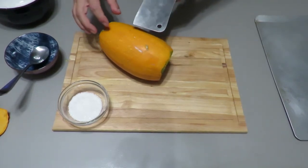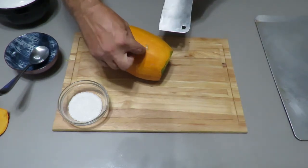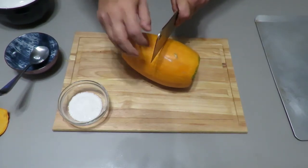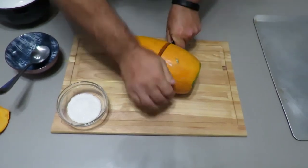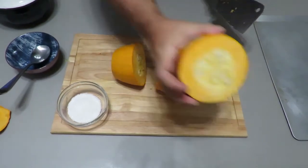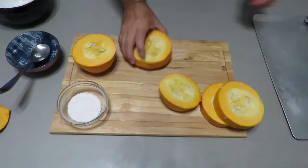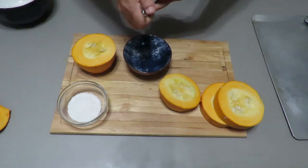Now you're going to want to cut about one inch to one and a half inch pieces — no greater than that. And now we take the seeds out.